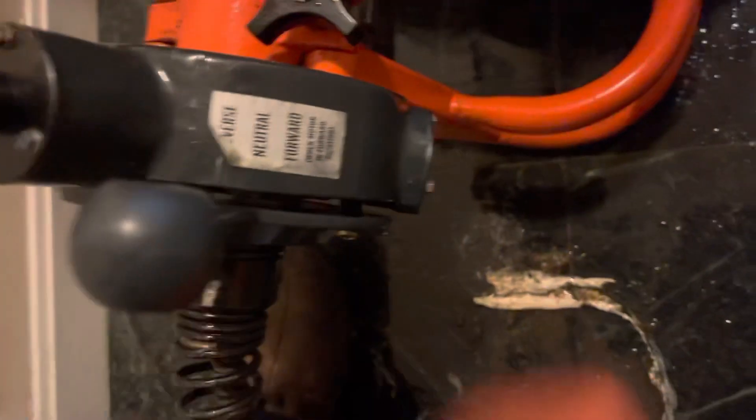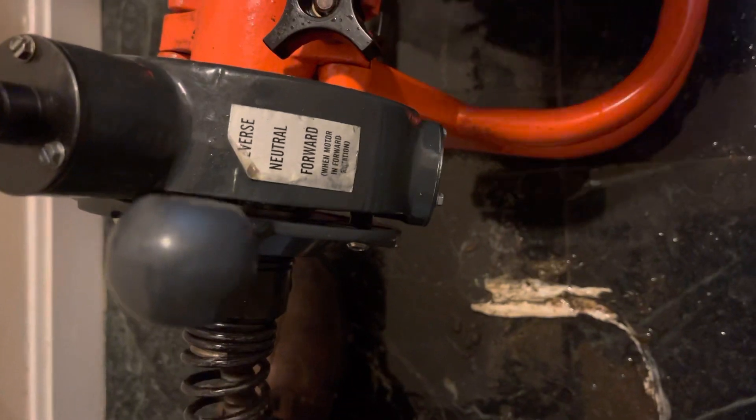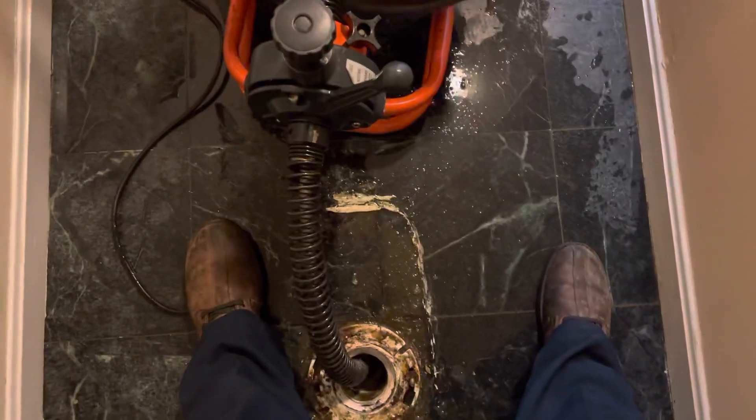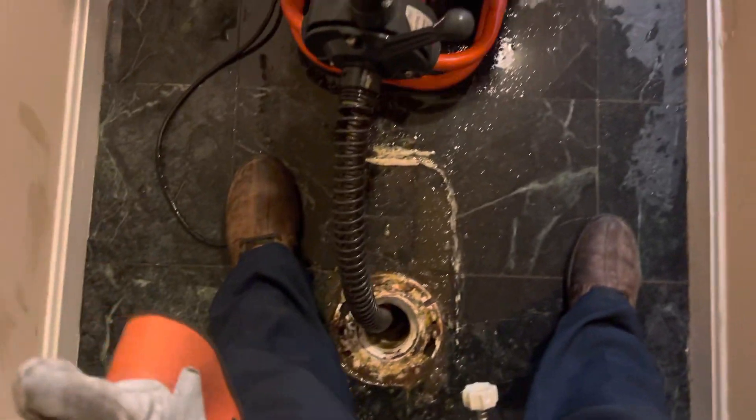If you put the top in, it's reverse. If you push in the bottom, it's forward. It's very simple — put the snake in the hole, put it forward, and press this button right there. Push on it and it starts running.